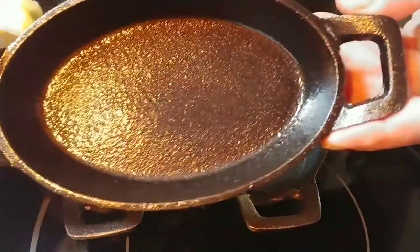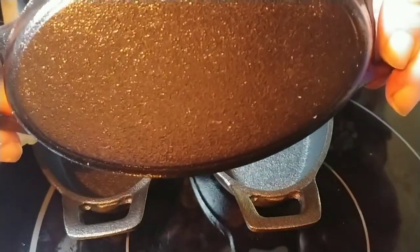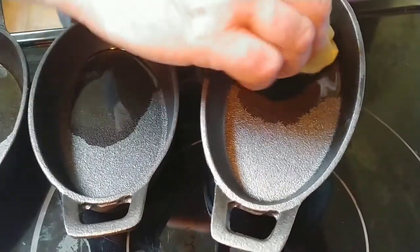So here's what we look like now. You can see it's shiny — it's got oil on every surface. Just do all the other ones too, same way.